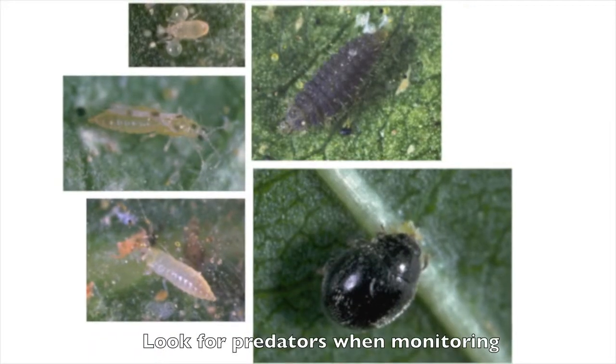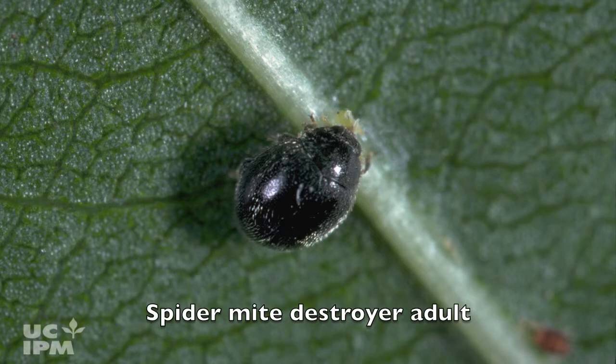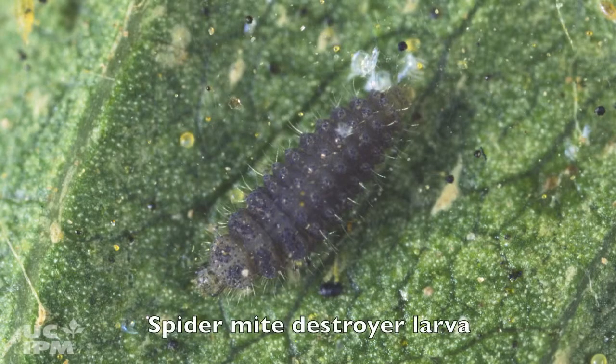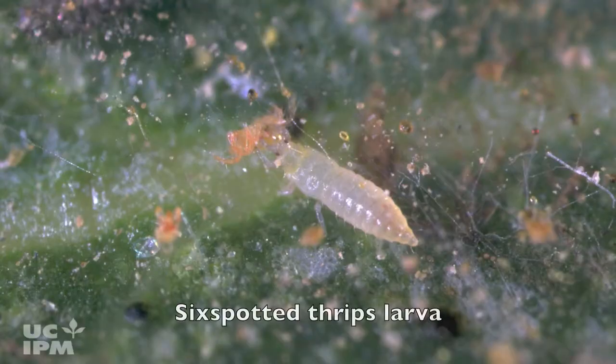When monitoring, you'll also look for predators. The western predatory mite is about the same size as a web-spinning spider mite, somewhat transparent and moves quickly across the leaf. Adult spider mite destroyers are tiny and jet black; their silver hairs can be seen with a hand lens. The larvae are dull black, elongated, and covered with many hairs. Adult six-spotted thrips are tiny, brownish, slender insects with three dark spots on each forewing. Their larvae are yellow.